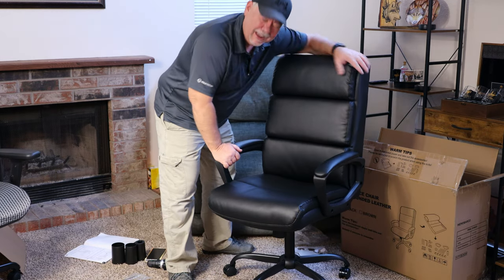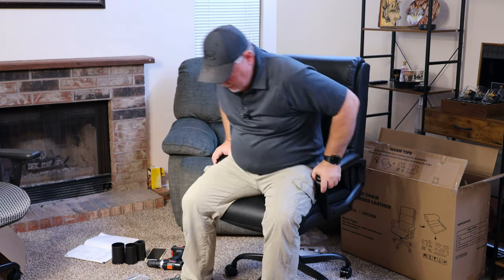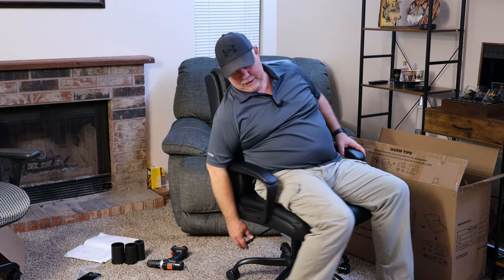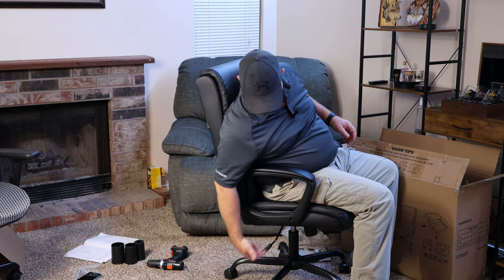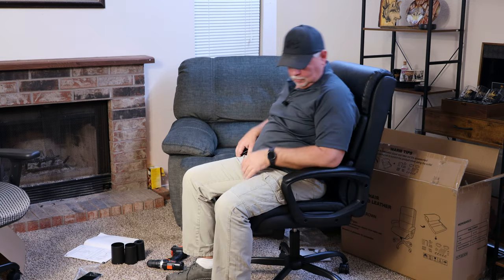Let's give it the ultimate test now — let's see how well it sits. This is a nice comfortable chair, leans back. You can lock that — just push this handle in and then it won't lean back, it locks. Raise this and it'll raise it up if you're real long-legged, which I'm not. Pull it up this way and it will lower — that's better for me.